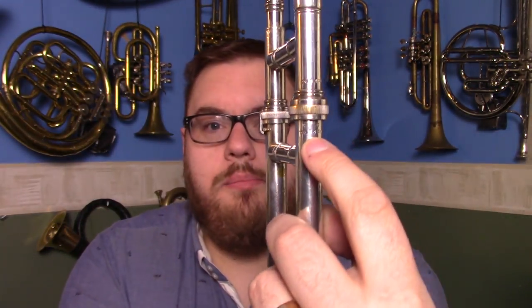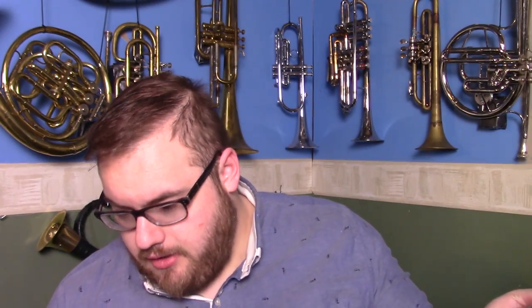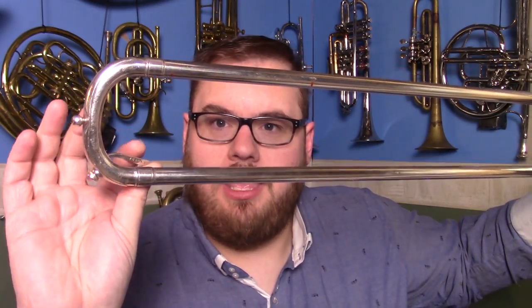Whilst the bell section had no serial numbers on it whatsoever, the slide section has three serial numbers on it and they all match. We've got 142421 on the top here, we have the same thing on the bottom here — these are the two parts of the slide. We also have a number one printed here and a number one printed there. And then the third serial number, for some bizarre reason, is on the back of the waterkey lever here.